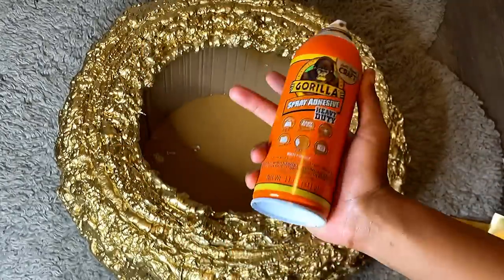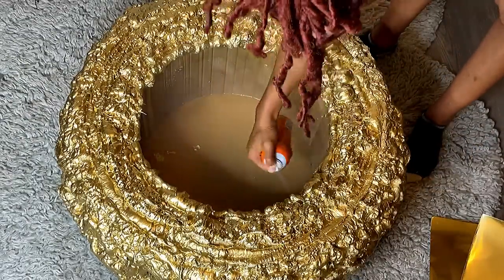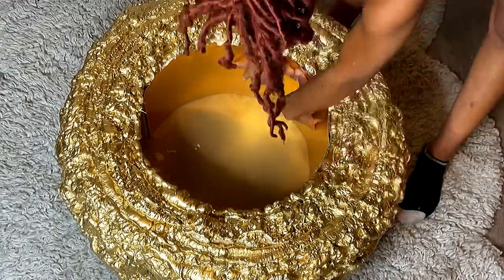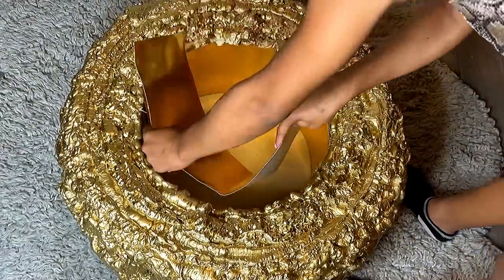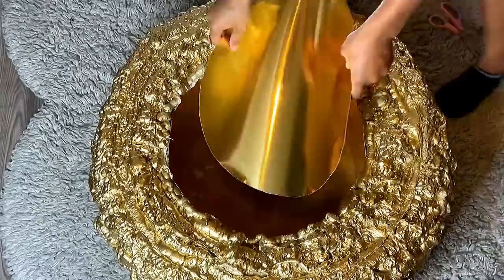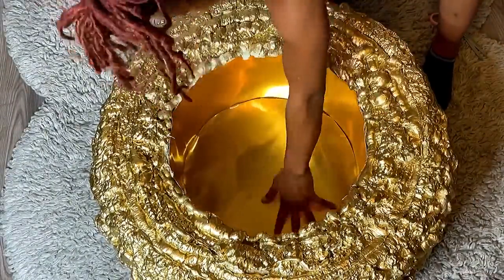I did go around the bottom of the cardboard with my hot glue gun — I just didn't show that in the video. Next I'm taking this Gorilla Glue spray and spraying the inside of the tire, and I will be attaching this gold metallic paper inside. I should have mentioned this before, but if you are thinking about doing this project, make sure you do all these measurements in the beginning. I pre-cut this circle and I'm going to be adding it on the bottom.